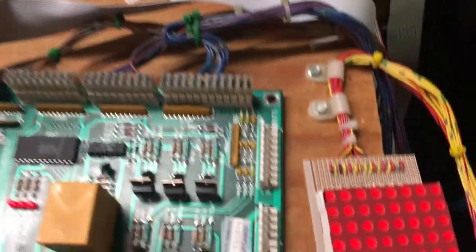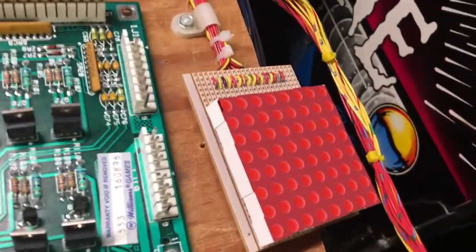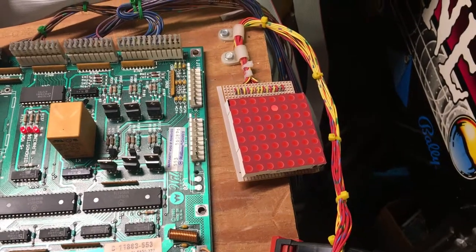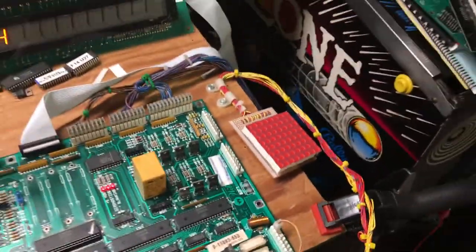The lamp matrix is perfectly operational. I'll go through a single lamp test here and hold down the credit button — and it runs through each of the lamps one after the other. That's working properly. Next test is the coil test.